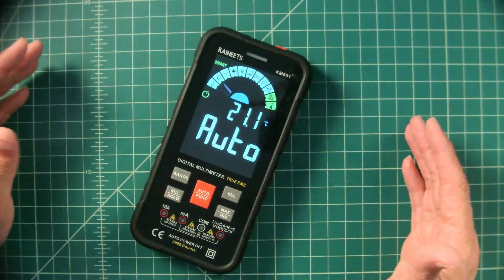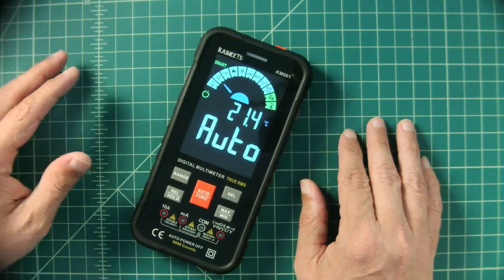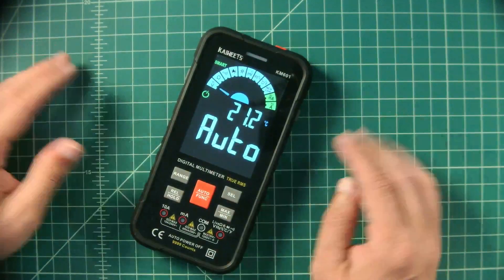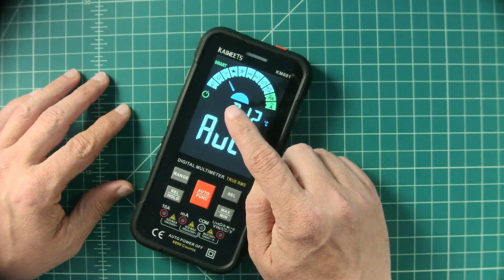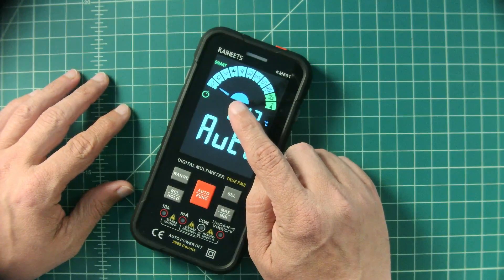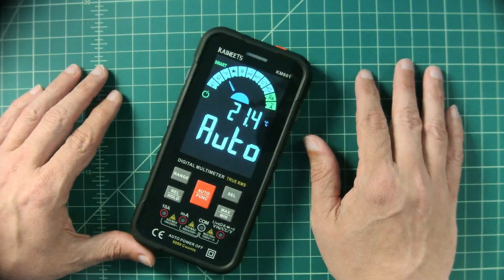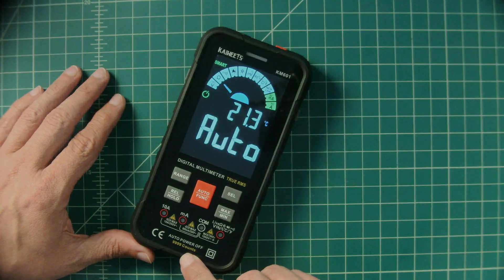Before we get too far down the road, Kai Weets sent me this very capable multimeter free of charge in exchange for this video review. It's an auto-ranging, auto-sensing multimeter. Here you can see it's looking to pick between volts, ohms, and continuity. Today we're going to take a look at its auto-ranging capabilities and how counts work on multimeters, specifically this multimeter.